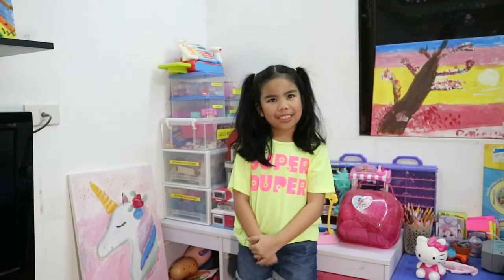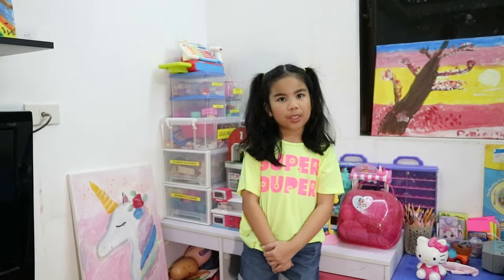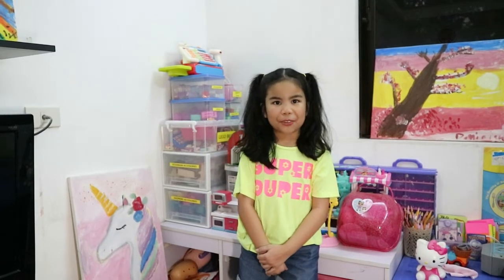Hello guys, my name is Chloe. My channel is about my creations, from my sketches, gotcha, slime reviews, to my toys and my fun adventures.